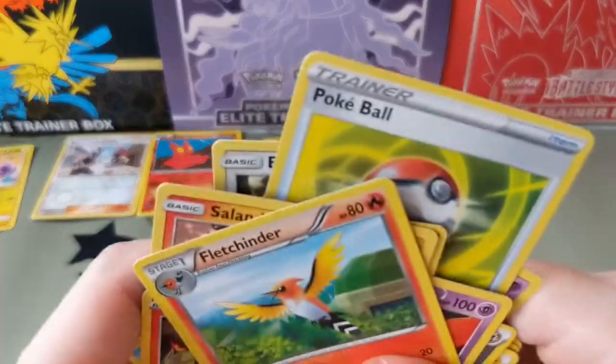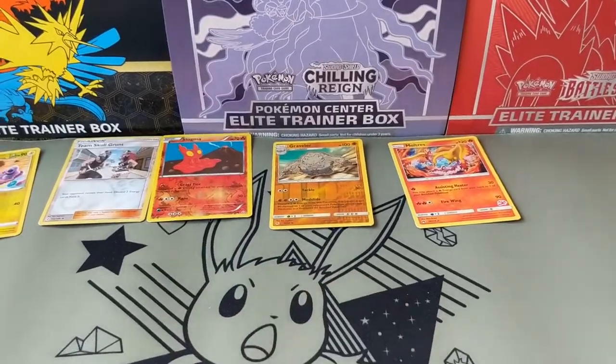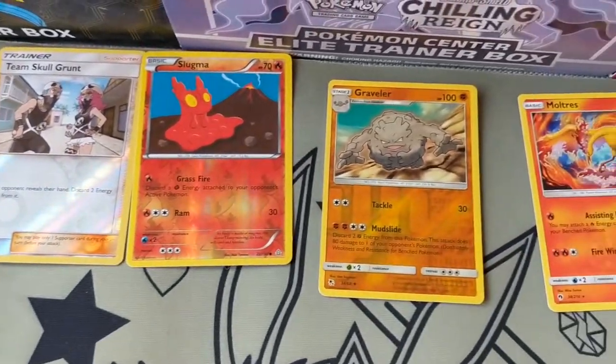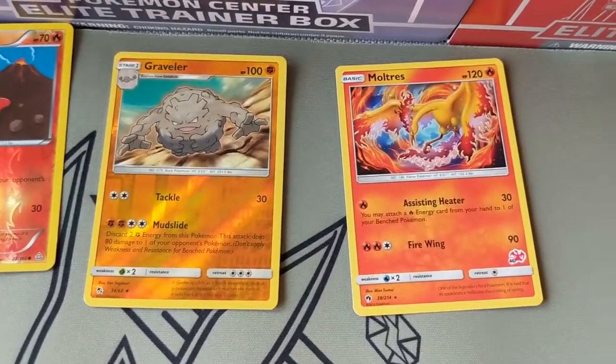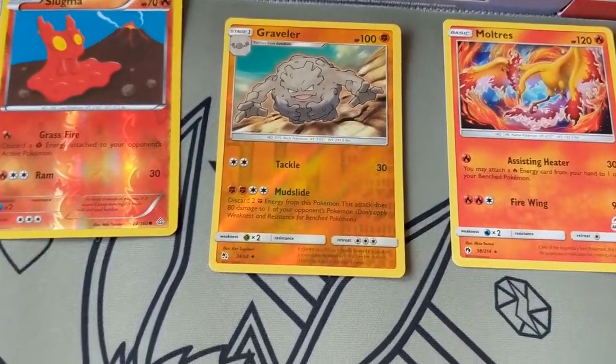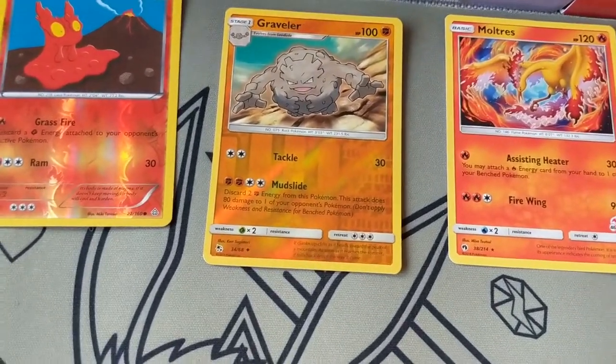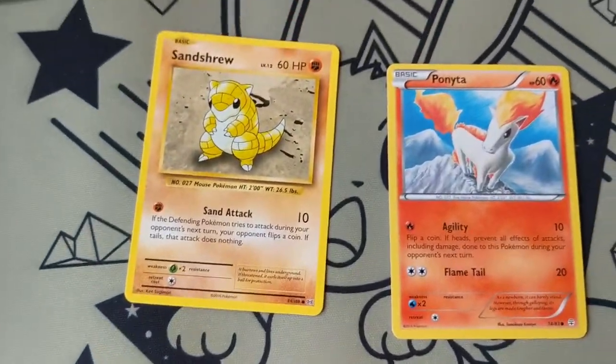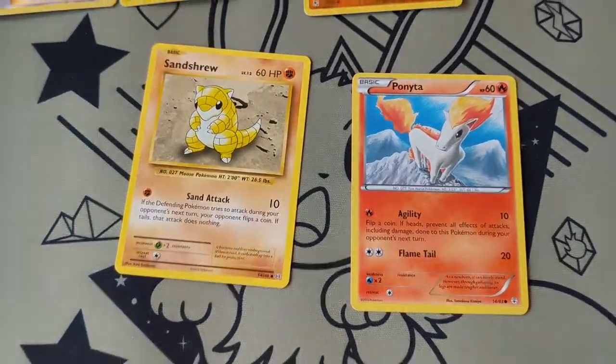Alright. It's nice to see some different kinds of art though, even though I wasn't expecting anything good. Like man, this Moltres is hella cool. I have to check out some of these other cards to see if they're legitimate or not. Hopefully they are. Thanks for watching.